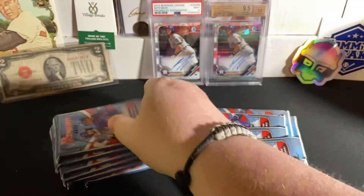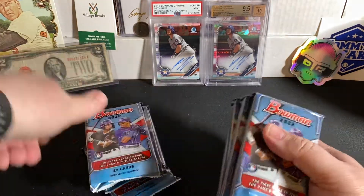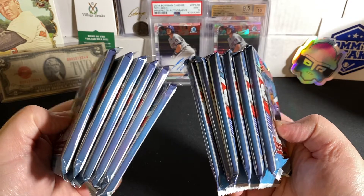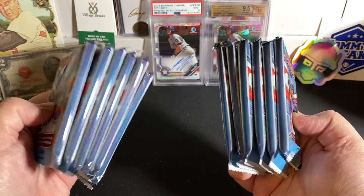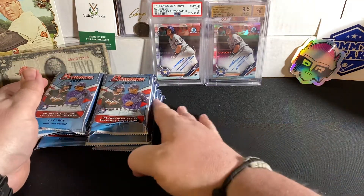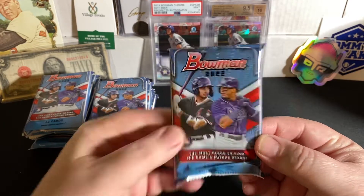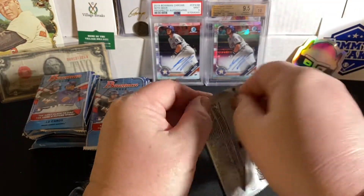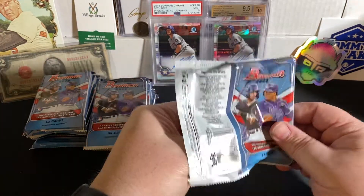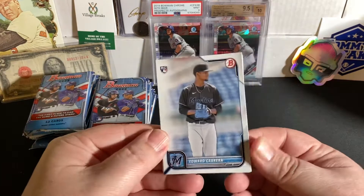Blasters do run $31.99 at Walmart plus tax — definitely up from the $20 mark. But you can still pick up 10 or 12 blasters and it's still cheaper than what even a hobby or a jumbo box is going for. Let's get into it. First look at 2022 Bowman Baseball. I know Khalil Watson with the Marlins is a big name. We also have a chance at some rookies. Let's check it out.